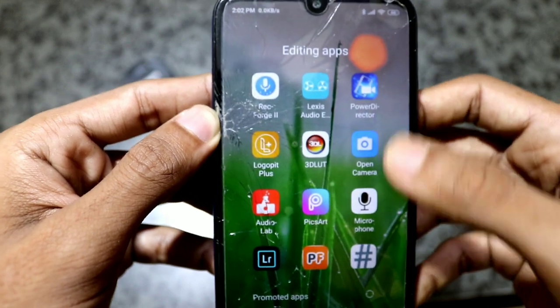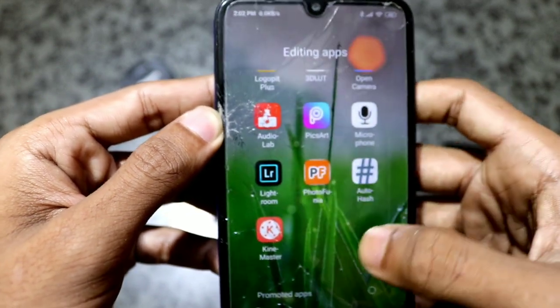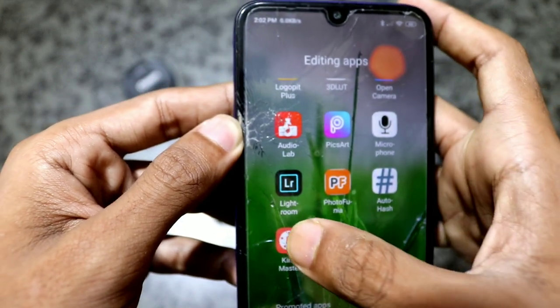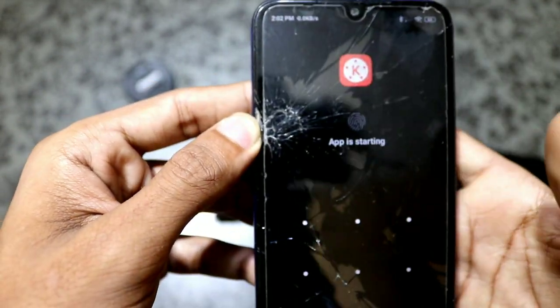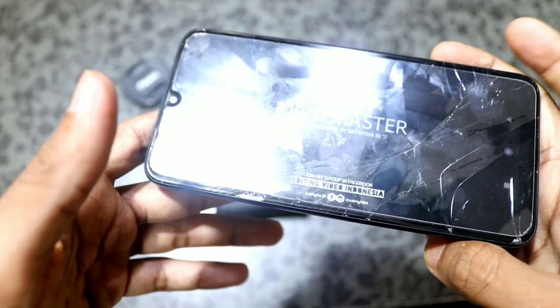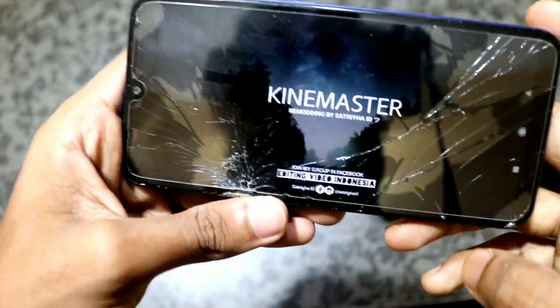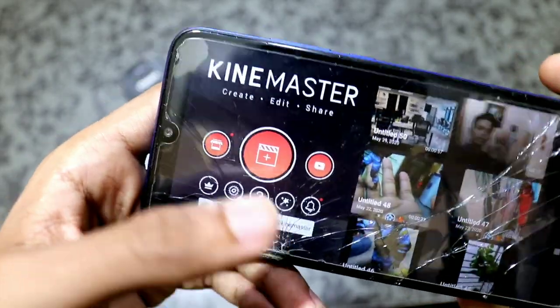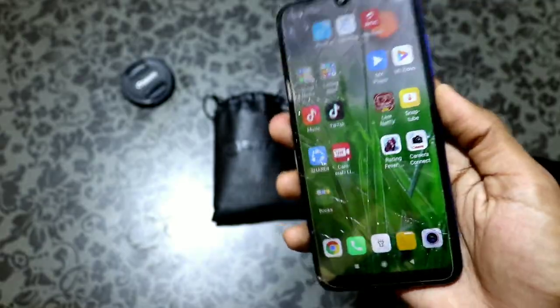For editing, I use Kindmaster, Power Director, and Lightroom. Kindmaster will be very useful. This is our editing system that I use for my videos.